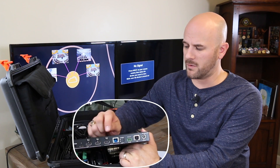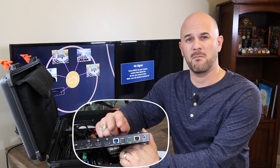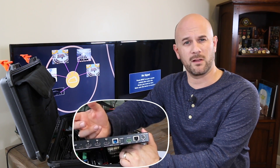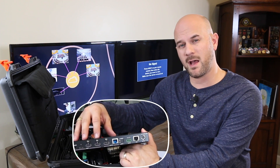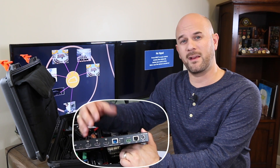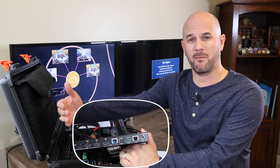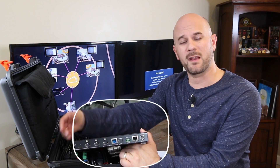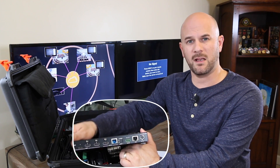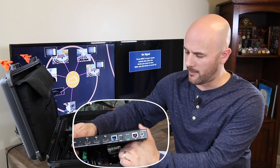If you do have this running HDBase-T out to a receiver — maybe connecting to a projector for a large presentation — the presenter at the front of the room who's near this box might want a confidence monitor. That's a small display up front so they can see their slides and know what's coming up next. You can use that HDMI output as a slide confidence monitor as well.